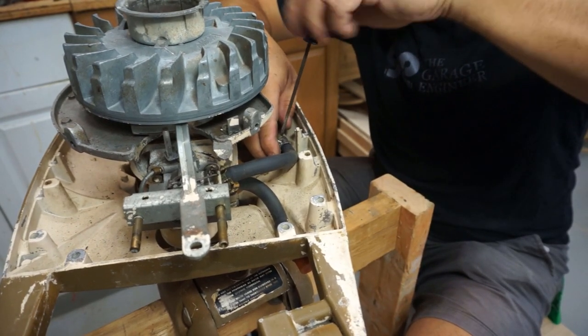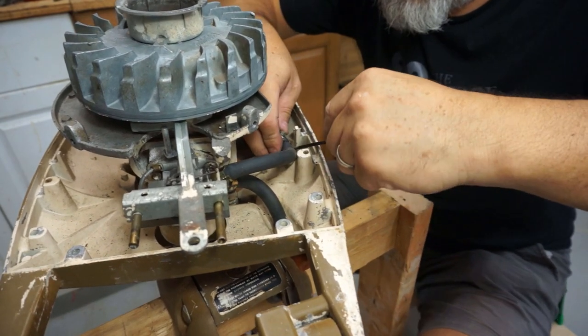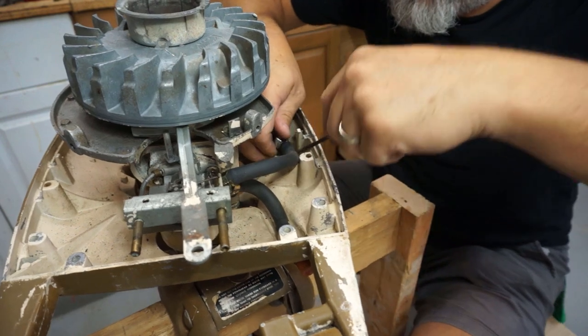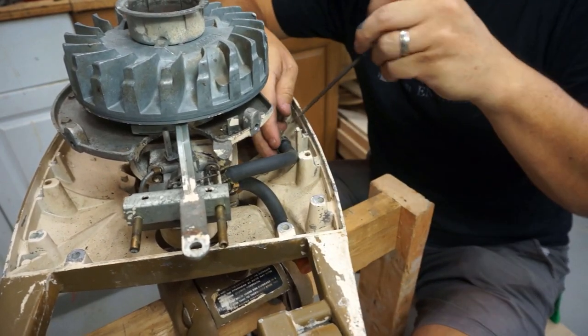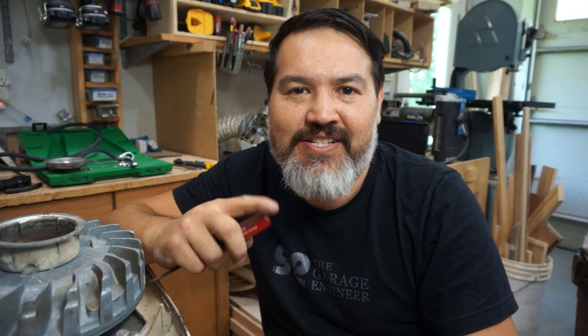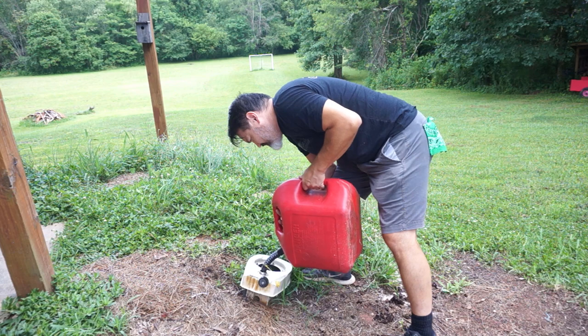I'm going to widen this one so we can go wider. It should slide over — yep, perfect. For the one that goes from the cutoff valve to the tank, I don't know the length yet because we need to set the tank on to get a good distance. So let's go finish cleaning just a little bit of rust I saw on the bottom of it, wash it out, and then we can do our measurements from there.